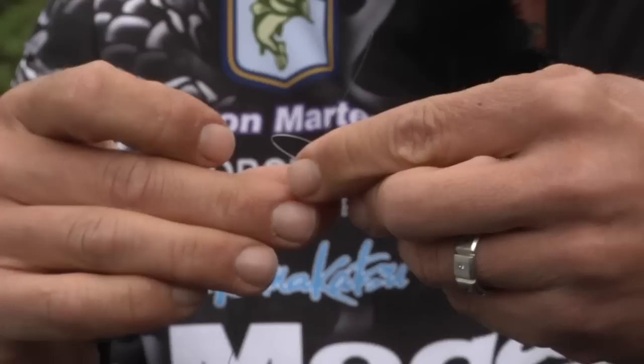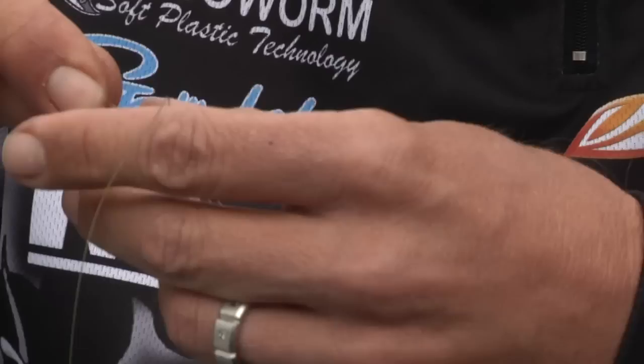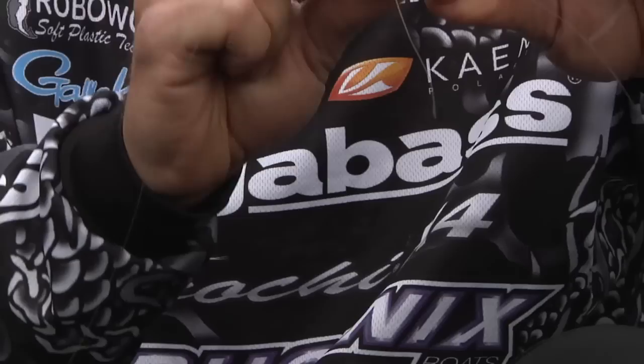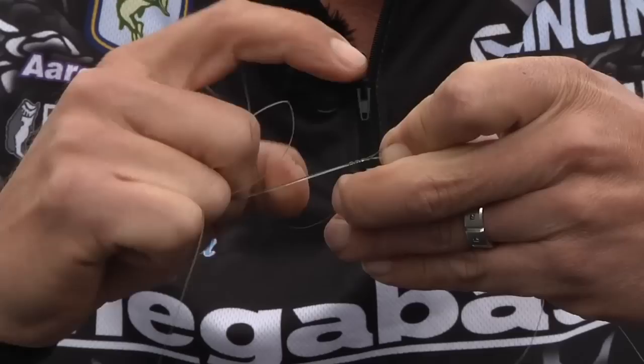Take your braided line right through that loop you made and pull the braid up. Now, the easiest way is to actually follow a knot book — there are a lot of demonstrations out there. You can follow diagrams on paper, and it makes it a lot easier; that's how I learned all my knots. You want to hold it with this pinky finger, kind of hold it away.